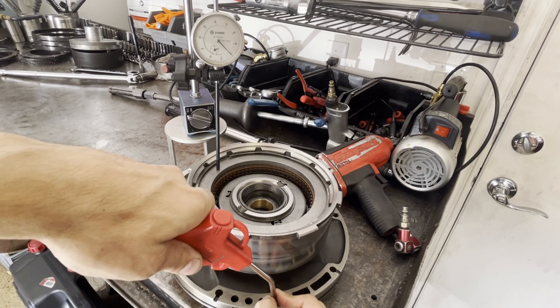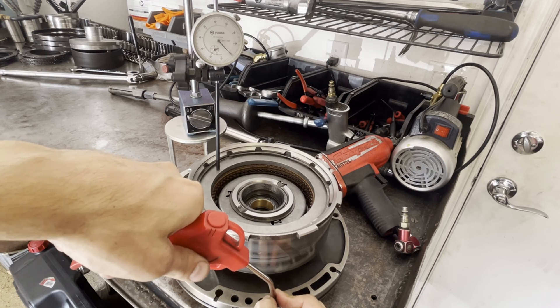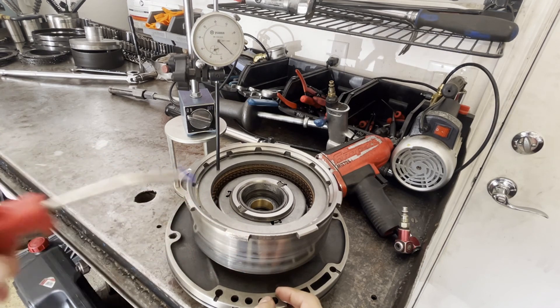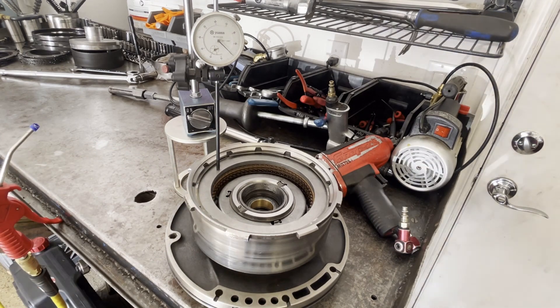Let's do it one more time. We're at 121 thousandths — that's pretty solid, I'm happy with that.